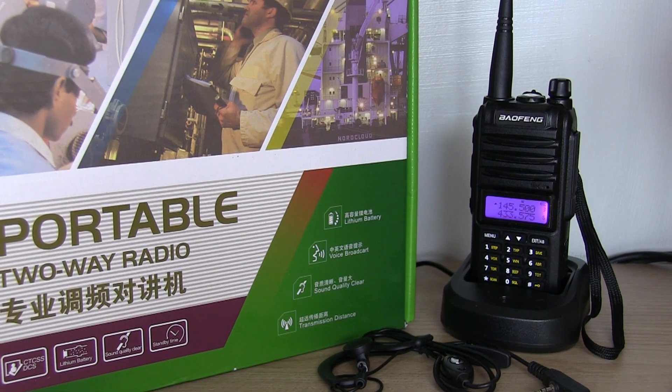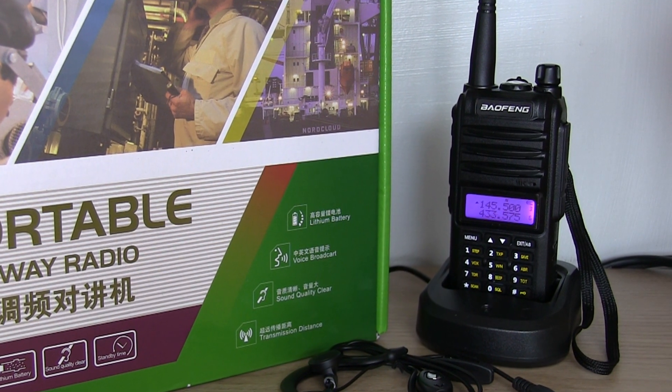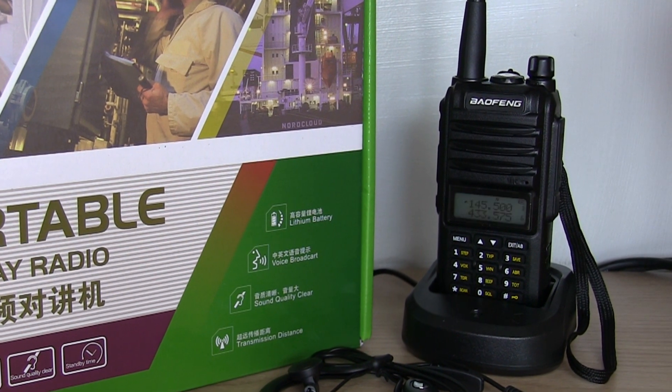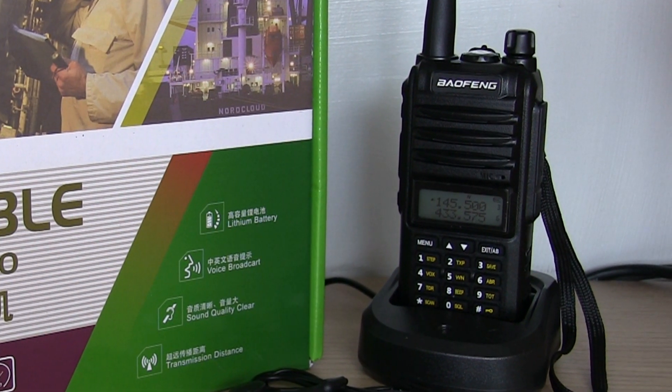Hello, Ben here, amateur callsign M7FRS. If you're new into ham radio or you just want a no-frills handheld that you can chuck in your bag and take anywhere, then the Bofang BFA58S might be the one for you.